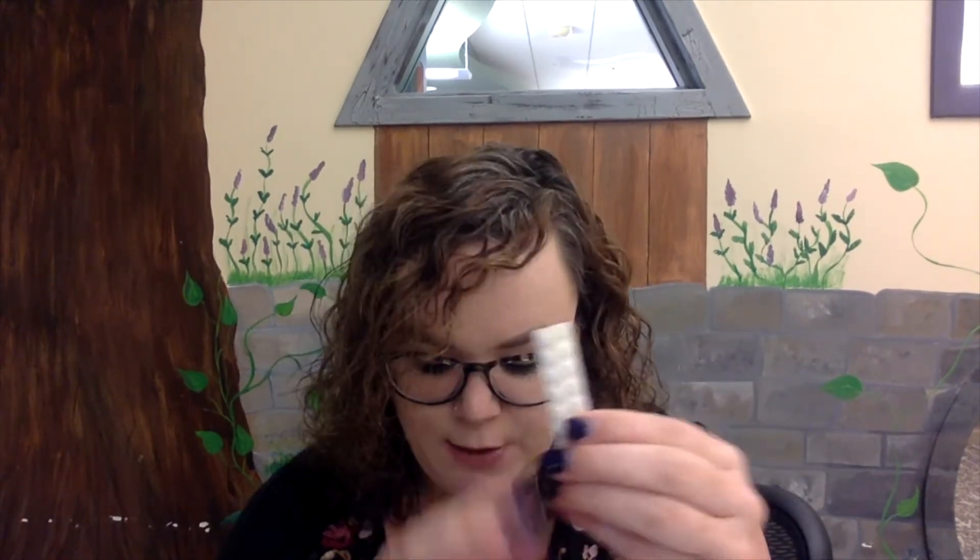In your kit you will see you have three 1x8 pieces. You also will have five 1x6 pieces. You also will have one square 2x2 brick. You will have two 1x3 pieces, two 1x2 pieces, and then the remaining pieces are little tiny pegs, which are 1x1 pieces — you should have six of those.